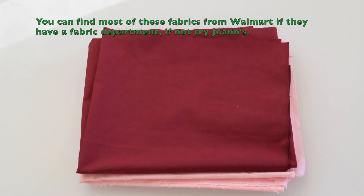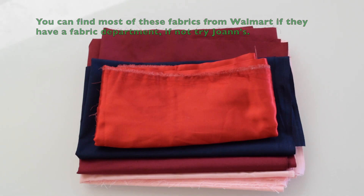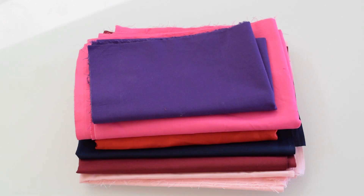I got eight different fabrics. The amount of fabrics that you would need kind of varies on your size, so you might have to estimate how much you need.